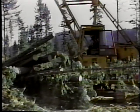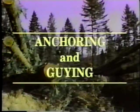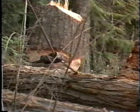No safety zone will be safe on the landing unless the yarder is adequately anchored. The common practice is to appropriately secure the yarder to stumps or artificial anchors on the uphill side of the machine. The lines used for this are called guy lines. The stump, the guy stump, and the whole process is generally known as guying.